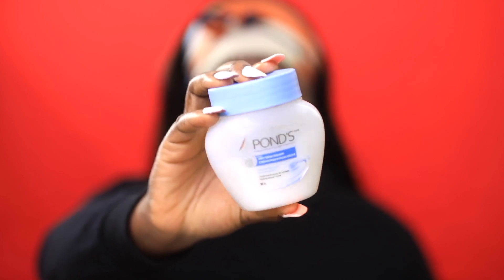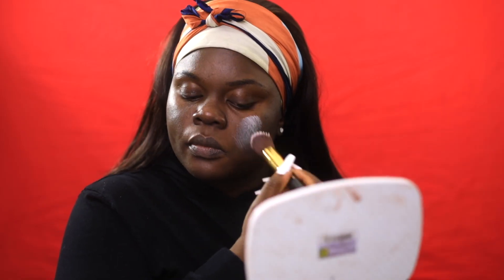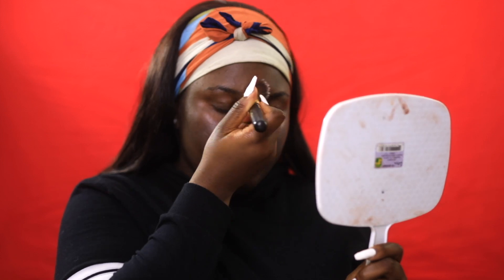Alright, let's get started. So the very first thing is to moisturize your face and also prime. These are very important steps. I feel like despite whatever foundation routine or foundation hack you're going to be trying, it's definitely, definitely important to start with your face.